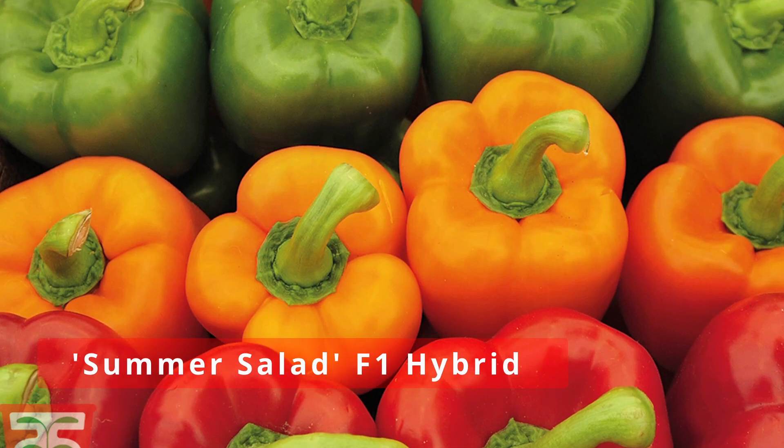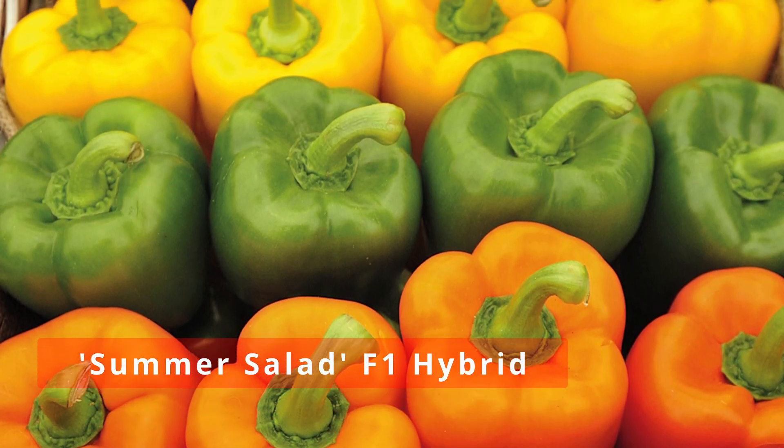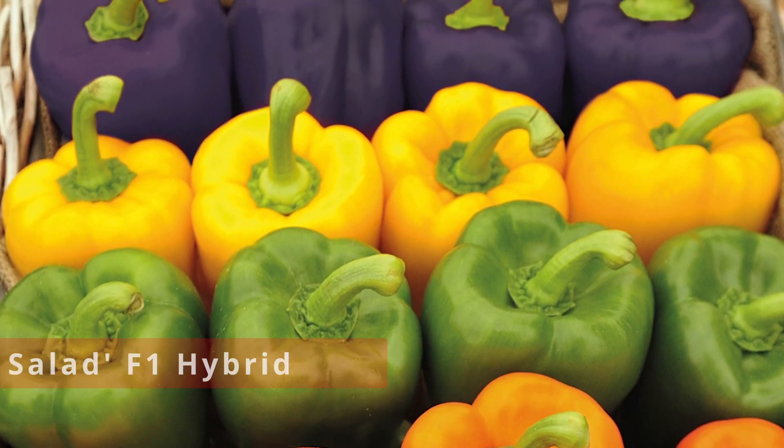Next up we have the Summer Salad F1 hybrid cultivar. These peppers are large and bell-shaped, producing peppers in a variety of colours which makes them perfect for stuffing or slicing. What I like about these particular ones is that they have quite a sweet and mild flavour, which makes them a great choice for those who prefer a milder pepper. You can find Summer Salad F1 hybrid seeds online at Thompson and Morgan in the UK, or there are similar varieties available wherever you get your seeds from.